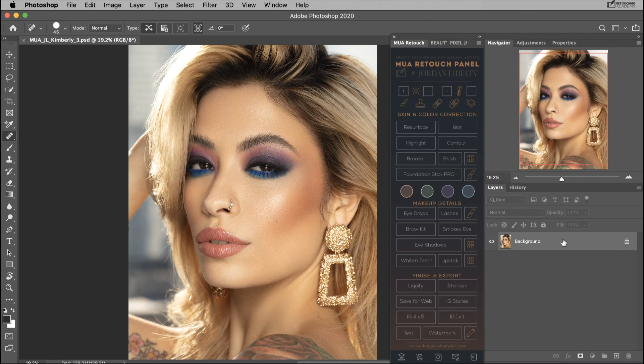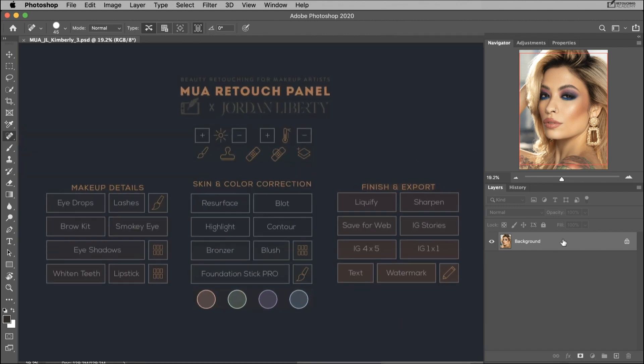Whether you are a makeup artist, a model, or just a beauty lover looking to perfect your own portfolio or social media images, the MUA Retouch Panel will help you to do that with a professional approach and quality.